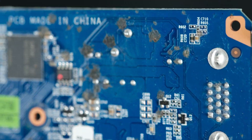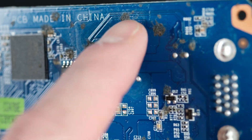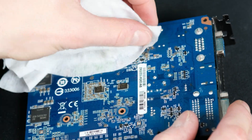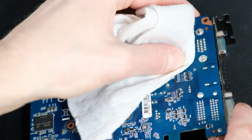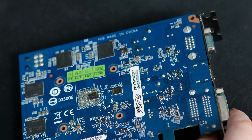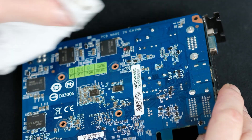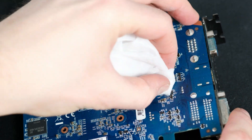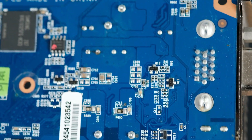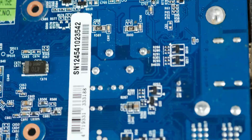Here come those stains I mentioned before. It seems the previous owner spilled some kind of substance on the case or even straight on the GPU. I really hope it's actually working since I've decided to test it only after this cleanup. Well, there is nothing you can't remove with wipes and careful scrubbing — all stains are gone for good.